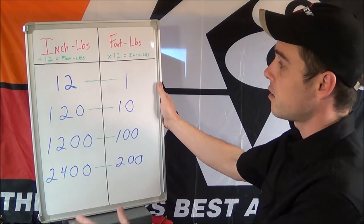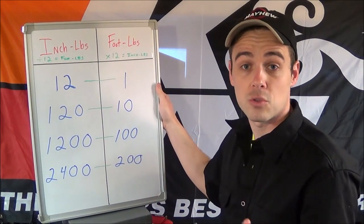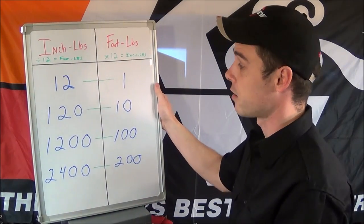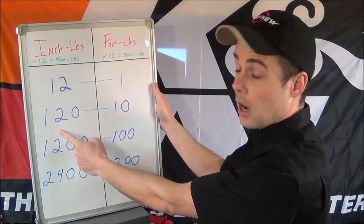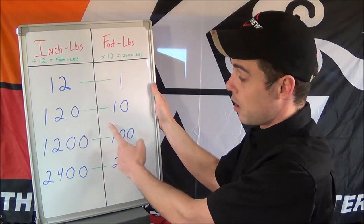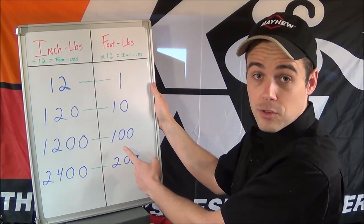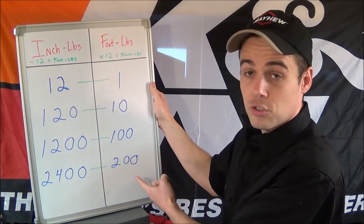Basically, 12 inch-pounds equals one foot-pound — there are 12 inches in a foot, and that is how they scale this. So 12 inch-pounds equals one foot-pound, 120 inch-pounds equals 10 foot-pounds, 1200 inch-pounds equals 100 foot-pounds, and 2400 inch-pounds equals 200 foot-pounds.